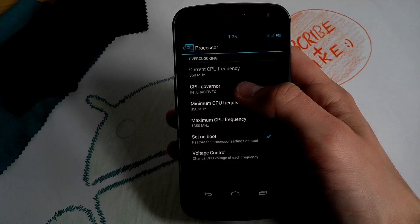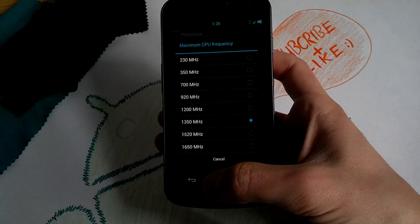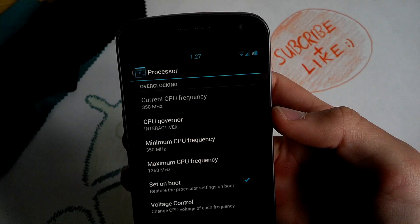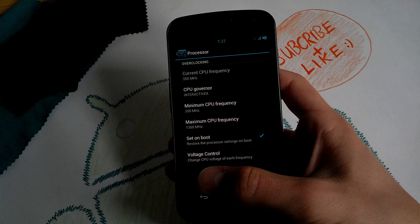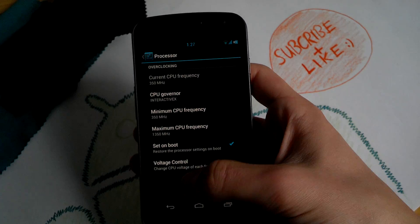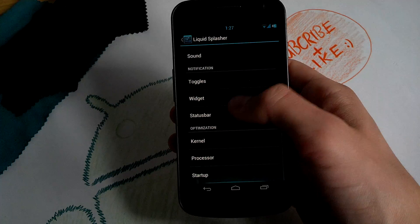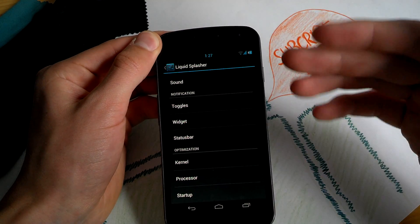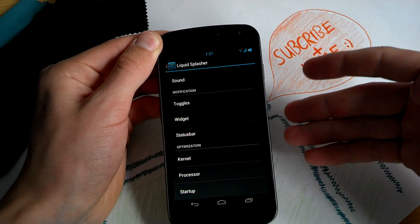For the processor, you can overclock this ROM to 1.65 GHz. I kept it at 1.35 GHz — I think it's really fast and battery friendly. I charged it this morning and had 81% before I made this review. When you flash a new ROM, it will always calibrate your battery and you have to wait until everything scales down to normal — the percentage to mAh on your battery.